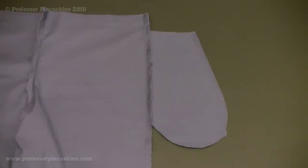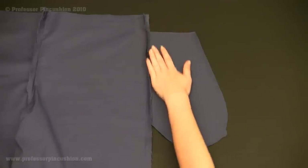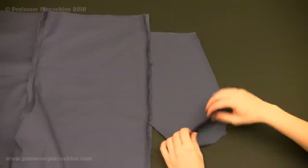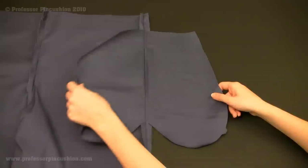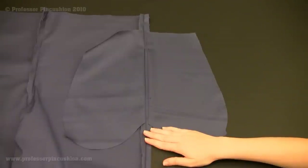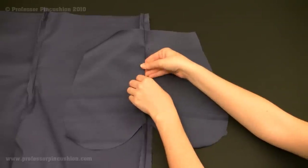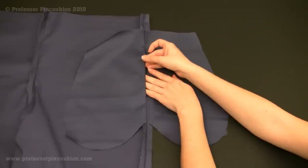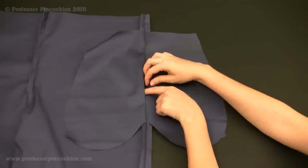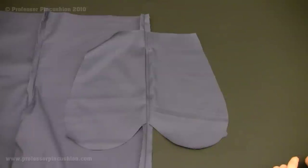I've finished sewing the side seams on both the left and right sides of my pants. Now I'm going to take the seam I just created and press it open — I'll split the two sides of my pockets apart and press the whole side seam open on both sides. I still have the pocket opening, but once pressed open, the next step is to flip the pants to the right side and top stitch around the opening.